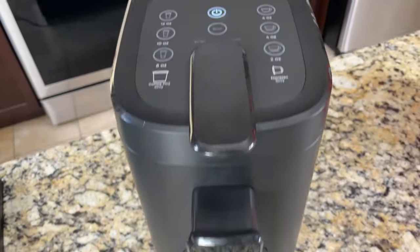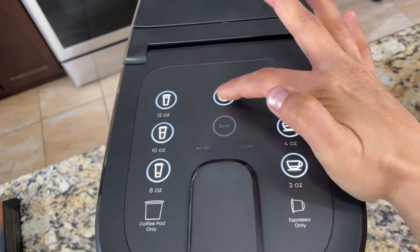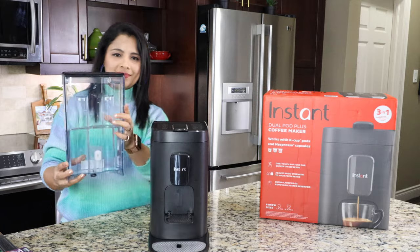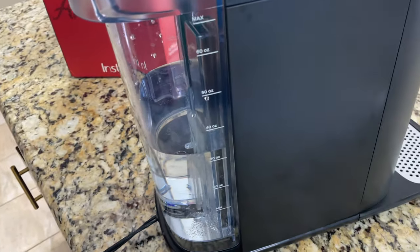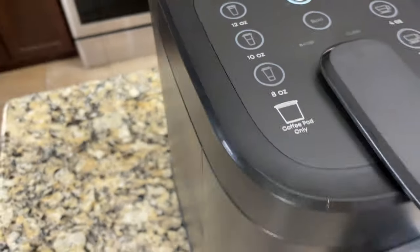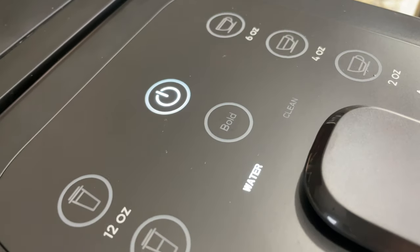On the top part it has a touch screen LED control panel and here is the power button. On the back side is the water tank — it's removable and has a lid. It has a max line indicator and a minimum line indicator. When the water level is below the minimum line, the water sign on the control panel will start to blink — that's the low water alert.